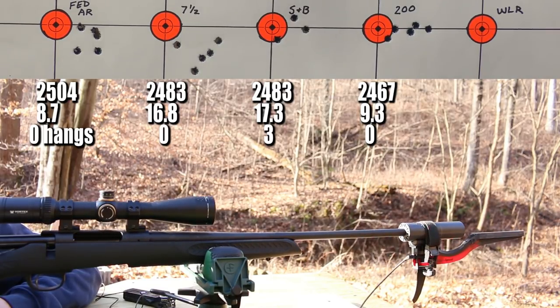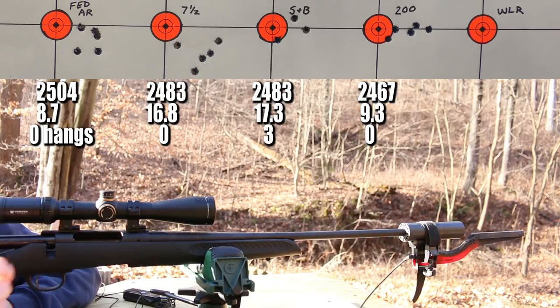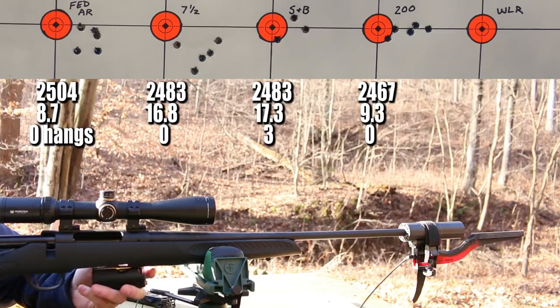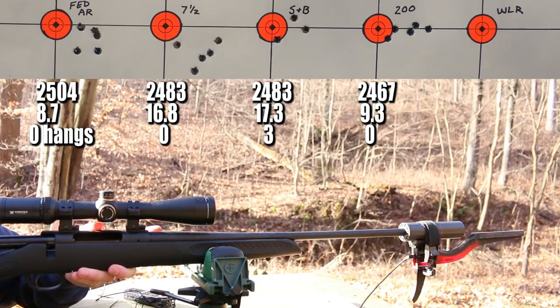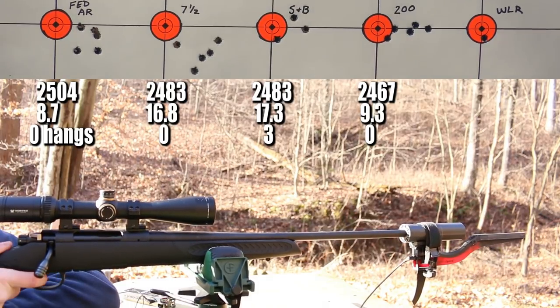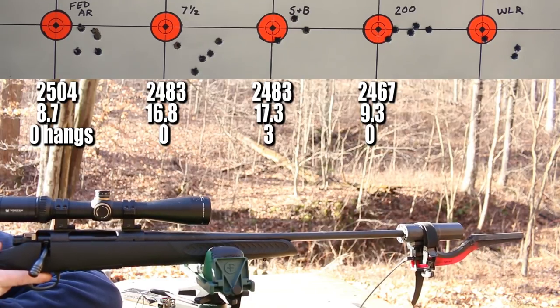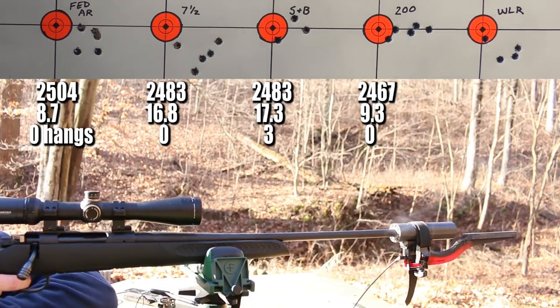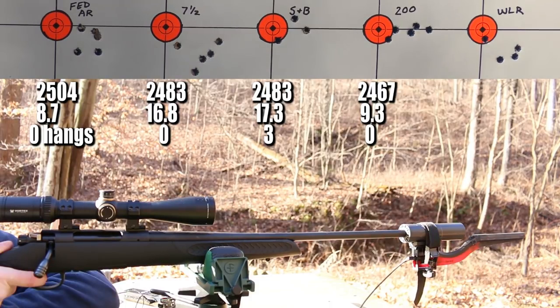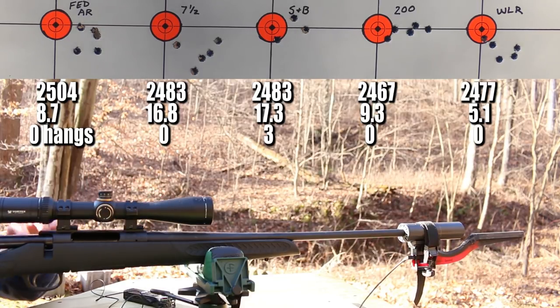The CCI 200 large rifle primer — no hang fires at all. Velocity was down slightly to 2,467 fps, but keep in mind we switched brass brands so case capacity is a factor. Then the Winchester WLR large rifle primer also performed without issues. Both large rifle primers gave clean, reliable ignition. Now let's get back to the bench and think through all of this.